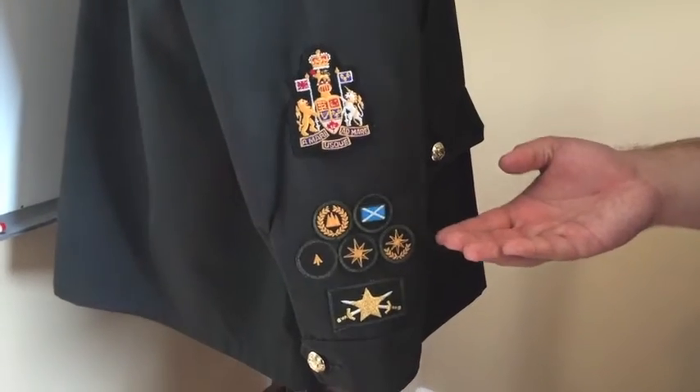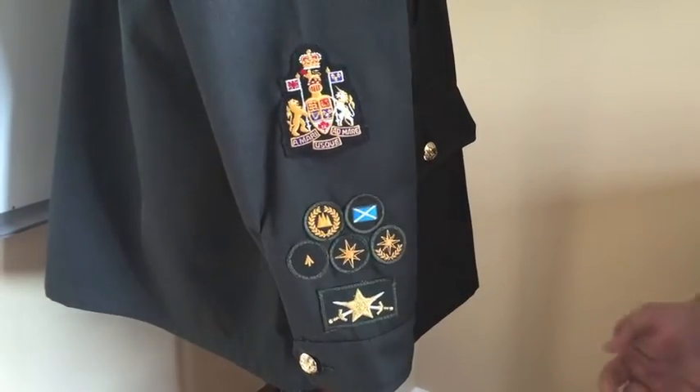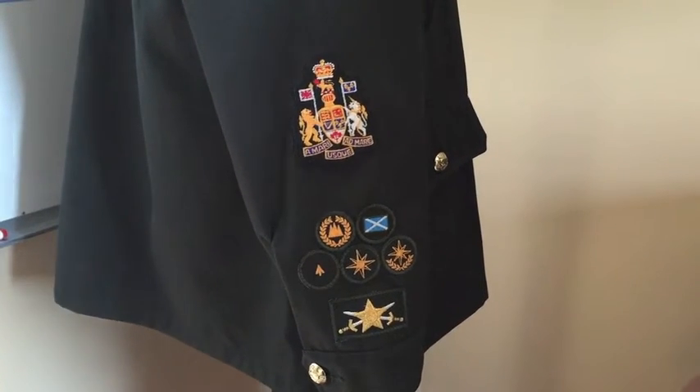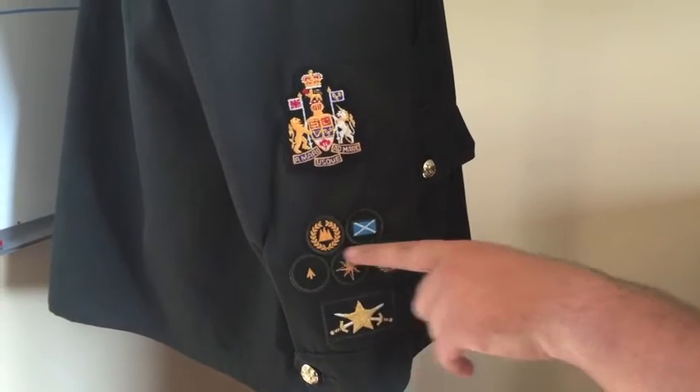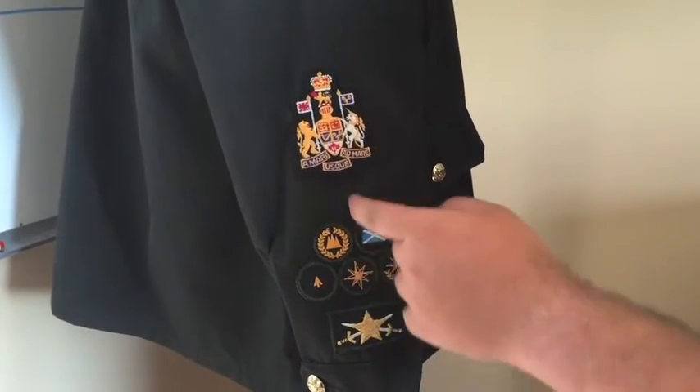When we move up a row, you have your advanced camps — so leadership and challenge, Outward Bound Scotland, staff, and all of that. These will be touching the top of the badges, centered out. So if there was just one badge here, it would just be right above.